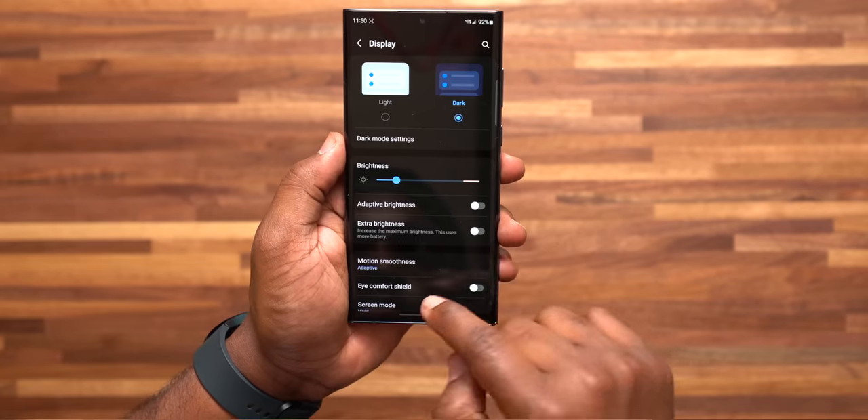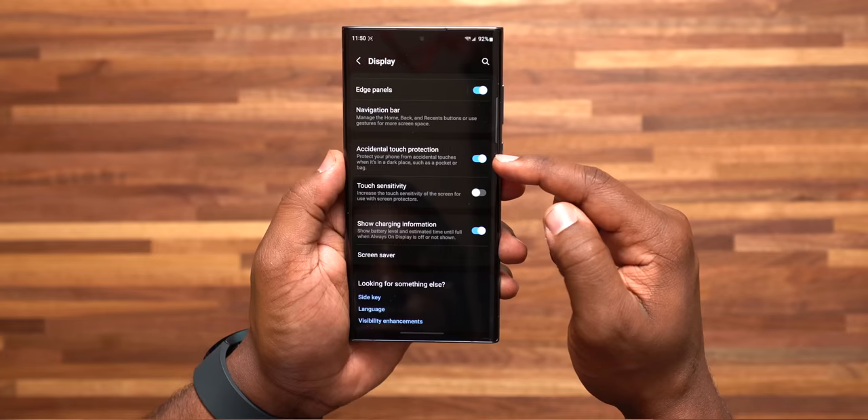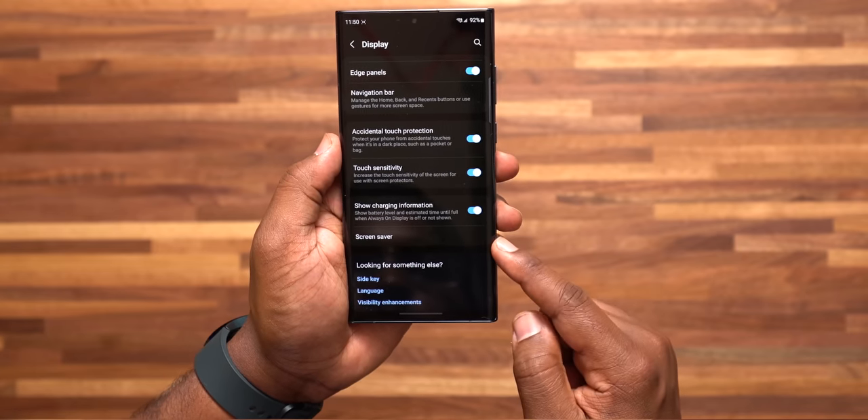Number 12: turning on Accidental Touch Protection as well as Touch Sensitivity. If you're putting a screen protector on your phone, sometimes those protectors can mess with the touchscreen. Turning on Touch Sensitivity lets your phone act like it doesn't have anything on it. Accidental Touch Protection is good for when you're sliding your phone in and out of your pocket and accidentally dial a number or open an app. Make sure you have both of these turned on.